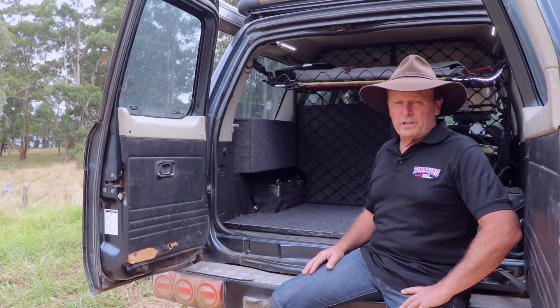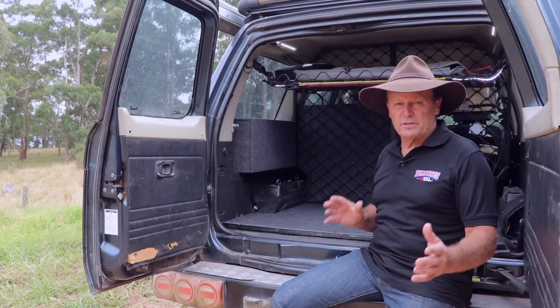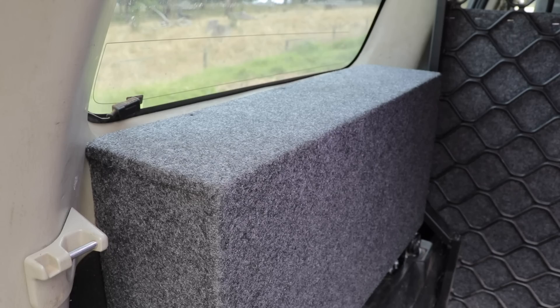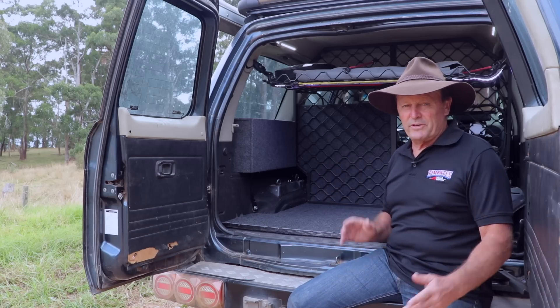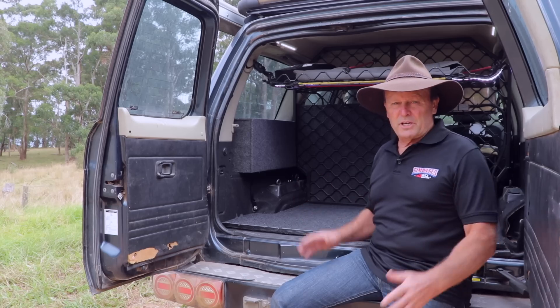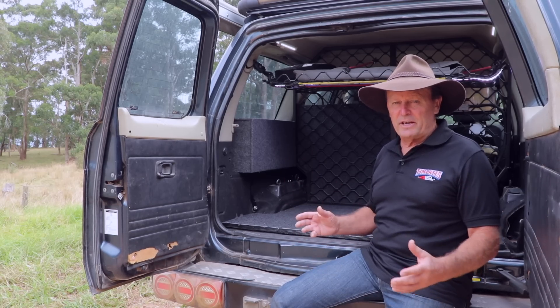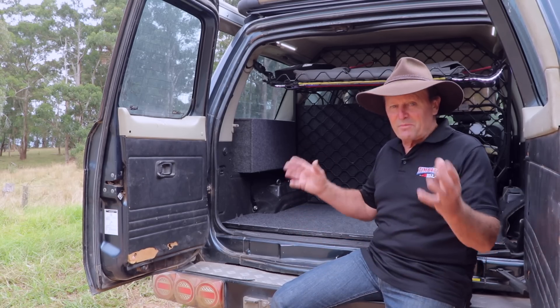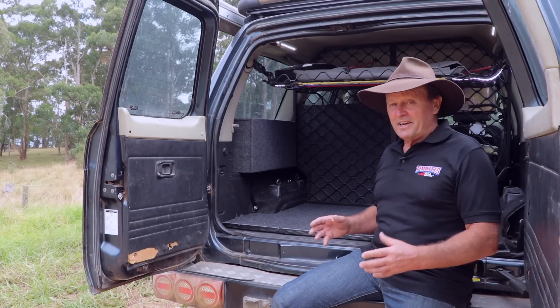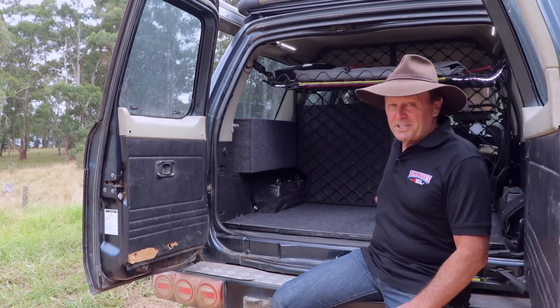If you are looking to make the change into lithium — because there's a stack of advantages for them to run all your camping accessories — make sure you do your own research, because I'm sure there are plenty of people watching this who've got their lithium batteries lying down on their side. Do check the manufacturer's specifications on how you can mount them. Can you mount it in any orientation — on the side, on their ends? Because this one clearly says you can't.